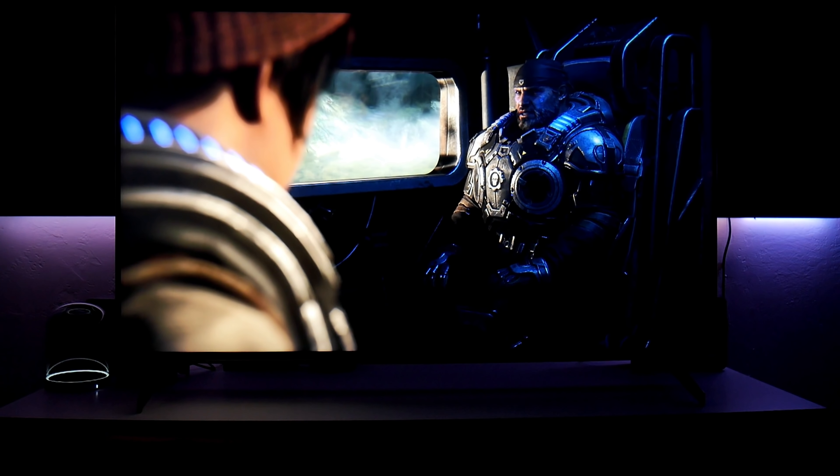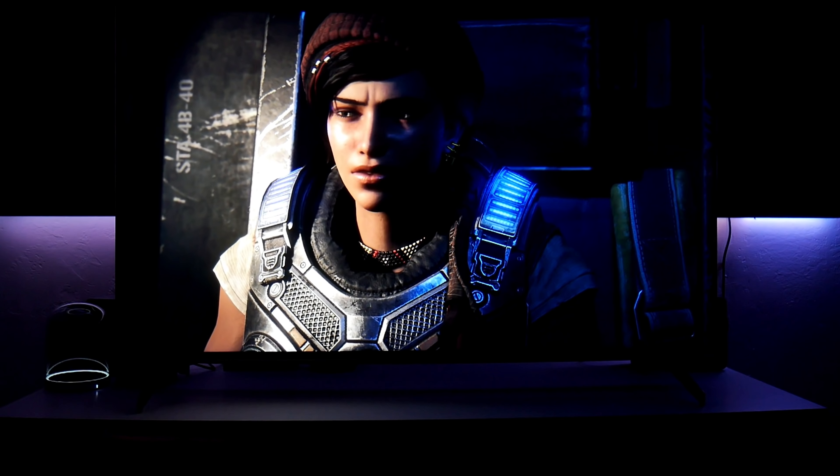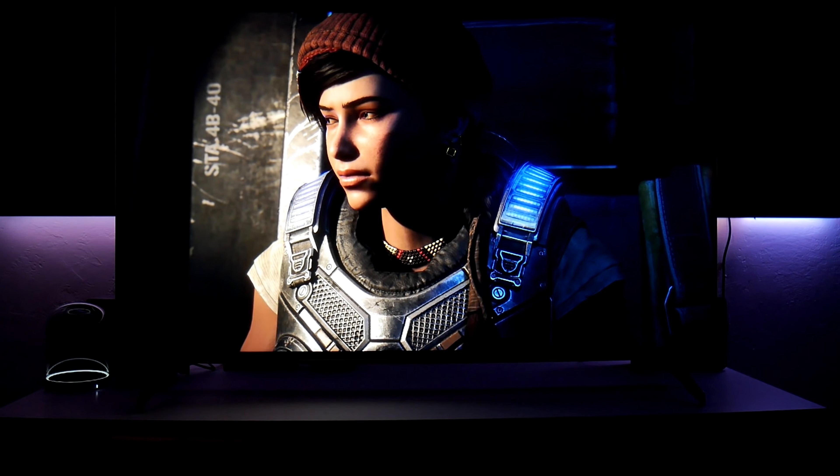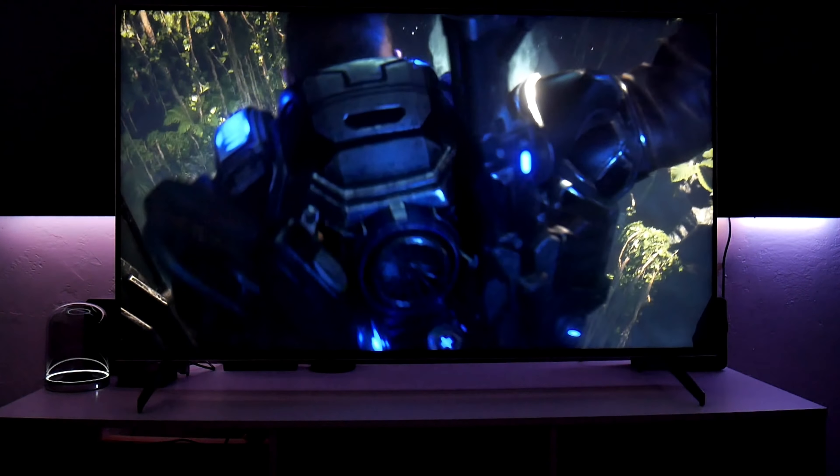I love the colors, the contrast, and the black levels — they're great. They're not the best compared to an OLED, where the highlights are so much more detailed, but this is not bad at all.